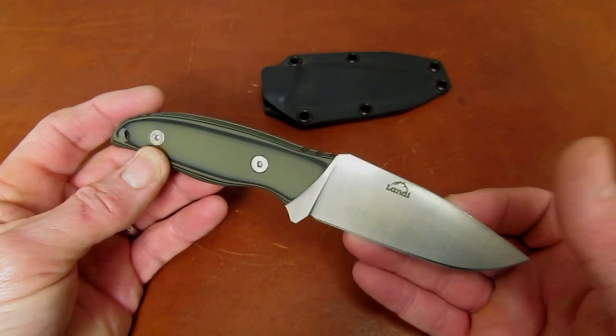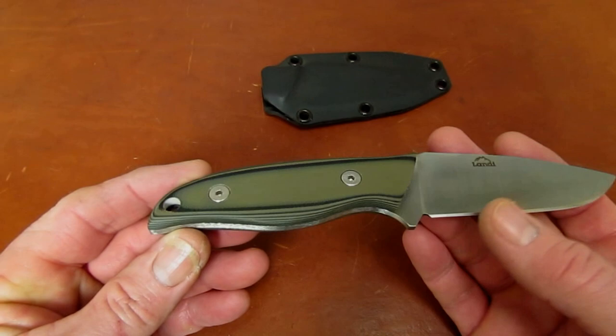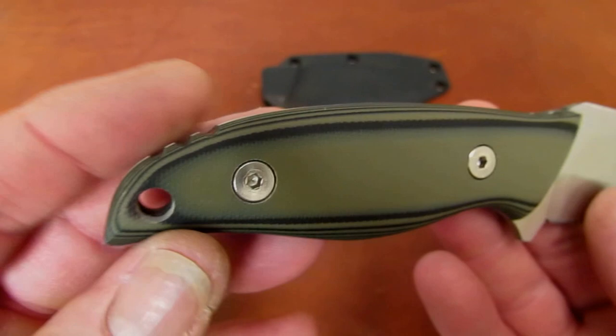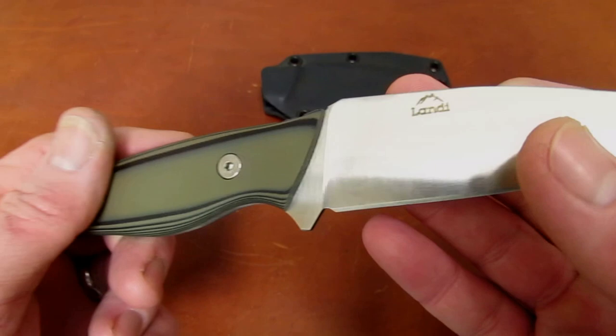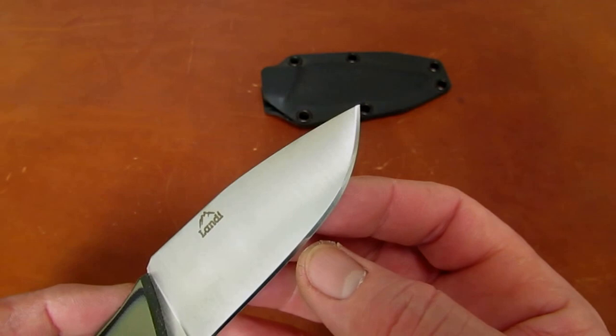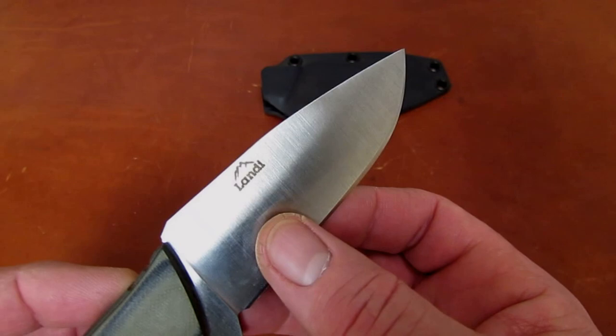The handle scales are black and green layered G10, held on with what look like T15 Torx screws or so, and a big, generous lanyard hole. As with most Landy A2 blades, they're a little thick behind the edge and then convex ground at the edge — flat ground from spine to where the edge bevel starts, and then a convex edge bevel.